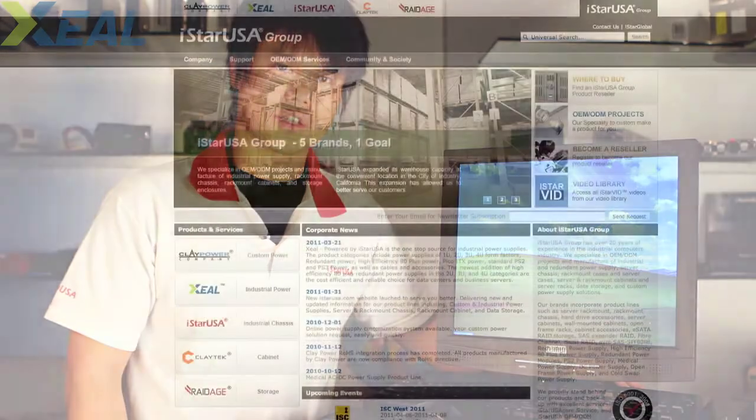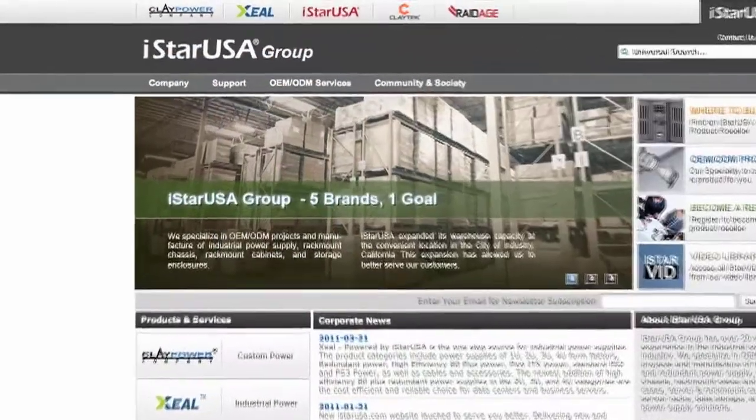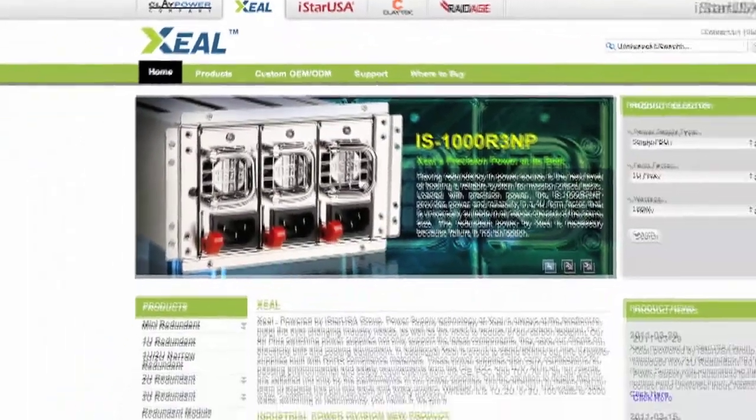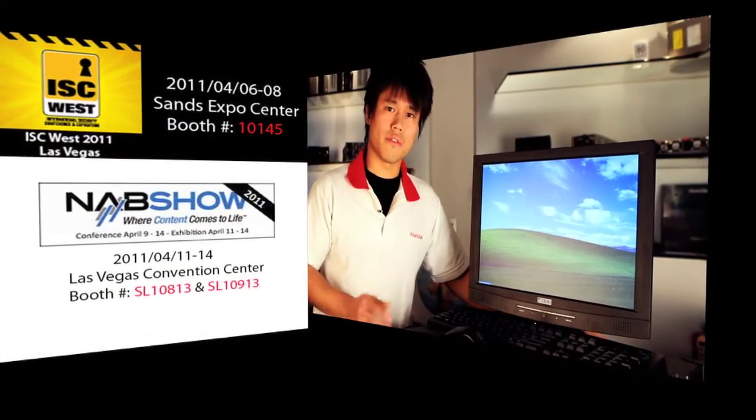This is Aaron Wayne signing off from iStarUSA. Again, this is the Zeal power supply powered by iStarUSA Group. Visit our website at www.istarusa.com — hit the Zeal icon and it'll lead you to all the power supplies. Thank you again for watching the product introduction. This is our first product demo and we have many more to come. We also have trade shows coming up — ICS West and NAB — so hit our website to see which booth we're at and come visit us at the shows. Have a great one!